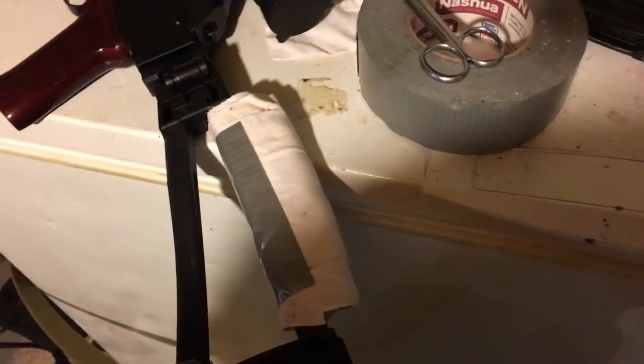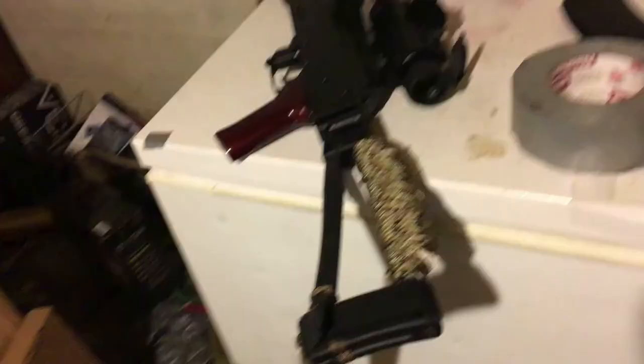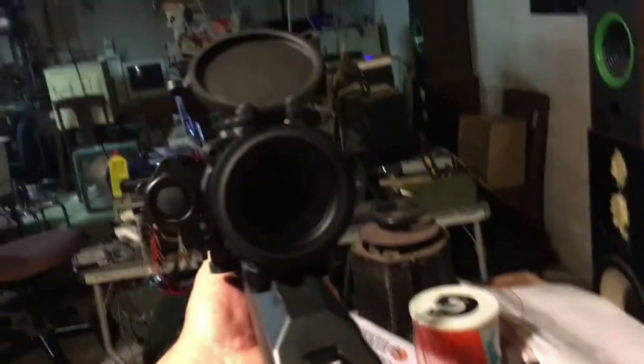Final wrap. I gotta take some of this off because it's too much actually. Well, she ain't the prettiest setup in the world, but it's functional. I can actually rest my cheek at the right height.